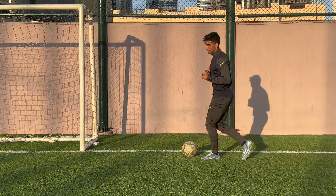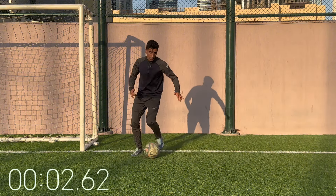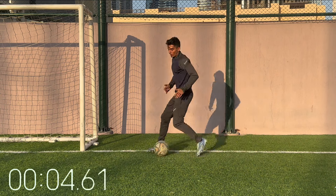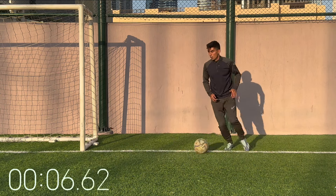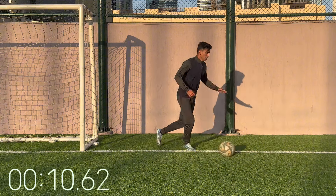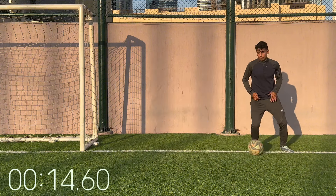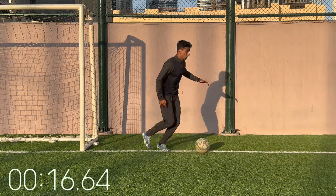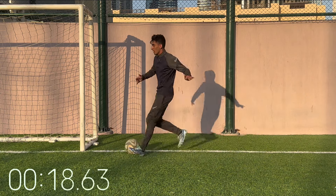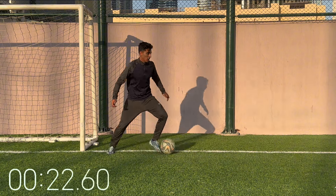Next one — we got a 180 turn into space. So nothing's on, you turn. Easy — 180 turn. You can do a fake and you turn into space. If you want, you can do an extra touch, but the idea is 180, you turn. Keep it going.